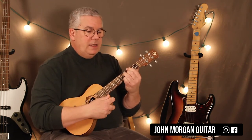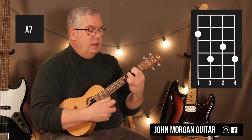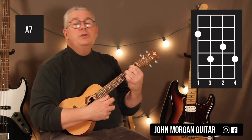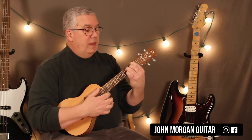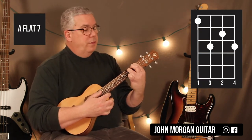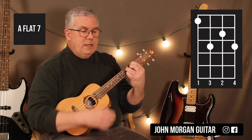If you didn't catch that — I went over the Bb7. The A7 is fourth string second fret, third string fourth fret, second string third fret, and first string fourth fret. That's my A7. Then the Ab7 is fourth string first fret, third string third fret, second string second fret, first string third fret. That's an Ab7.